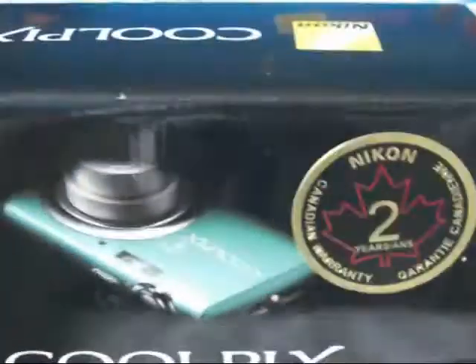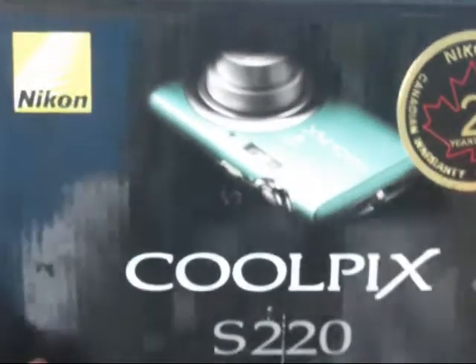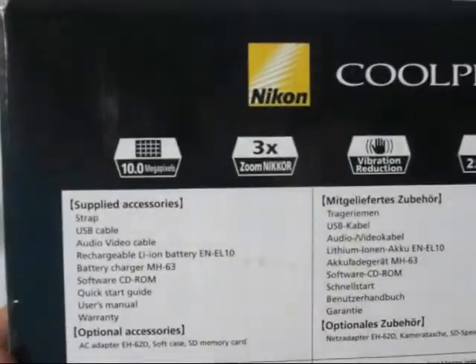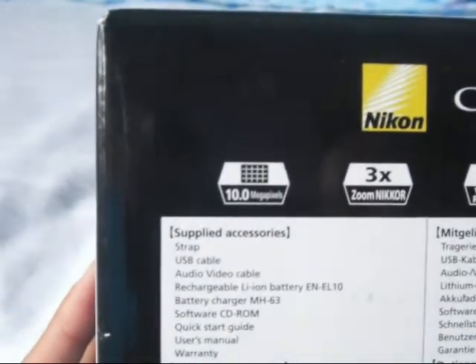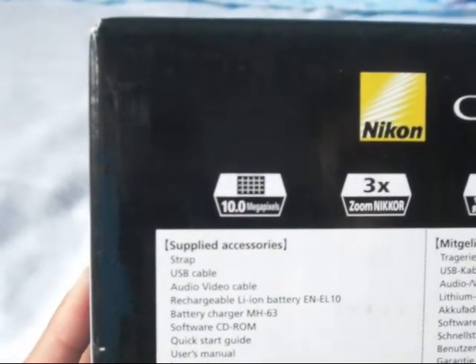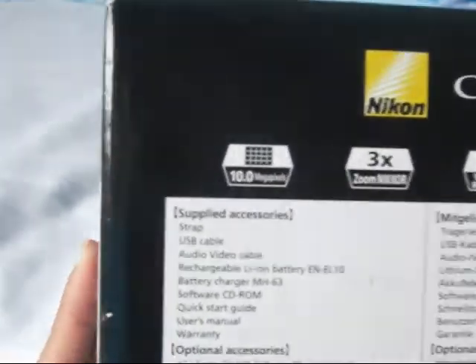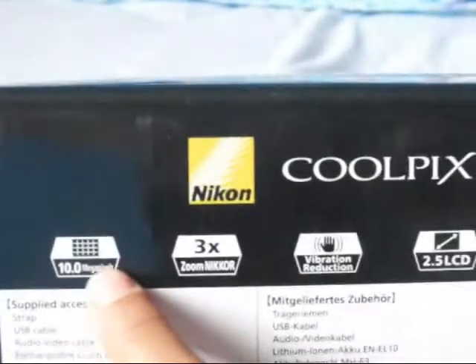2 year warranty in Canada. Nikon Coolpix — I got the kind of greenish bluish color. Just a nice front view picture of the camera and the information. In the bottom it has supplied accessories, so what's in the box: a strap, USB cable, audio video cable, rechargeable battery, battery charger, software, CD, quick start guide, user manual, warranty. And it gives you some optional accessories, and here's the main features.